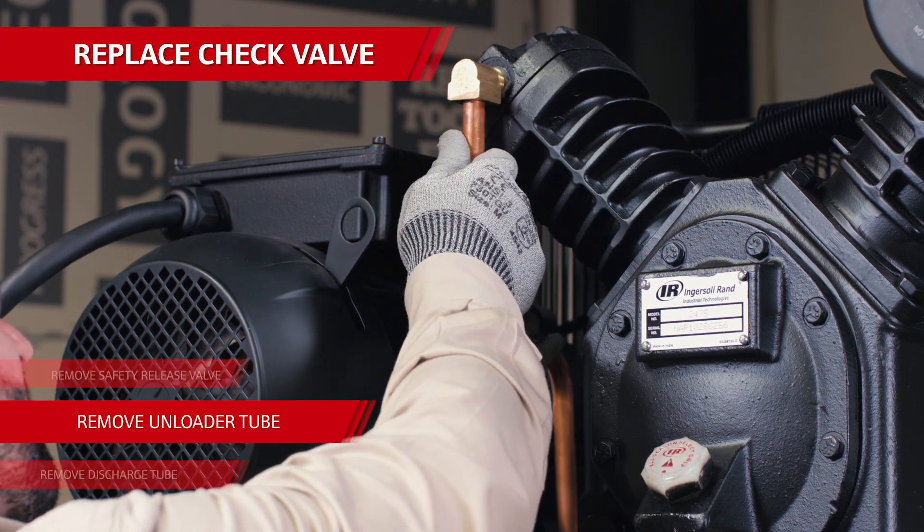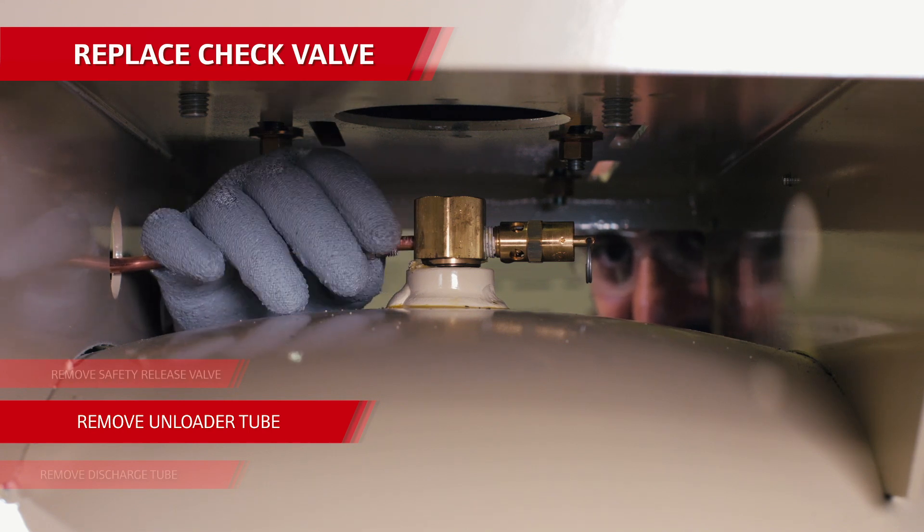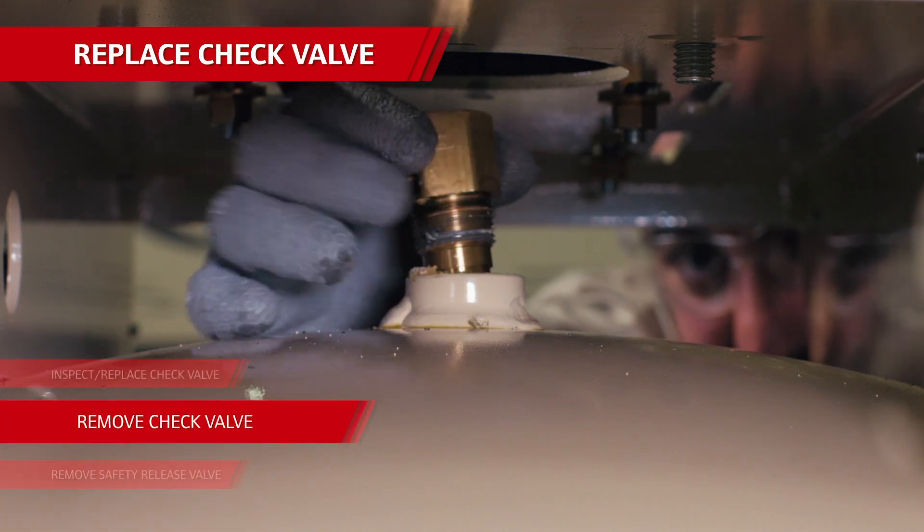Then do the same thing with the unloader tube and safety relief valve from the side ports of the check valve. Remove the check valve and inspect it for wear or debris through the ports on the tube.